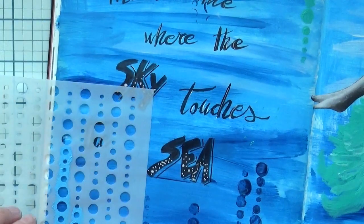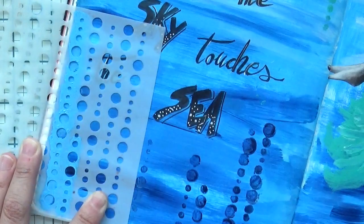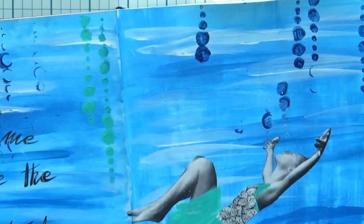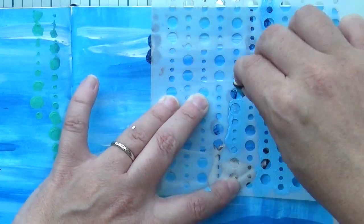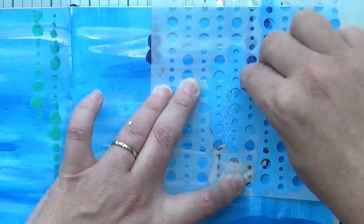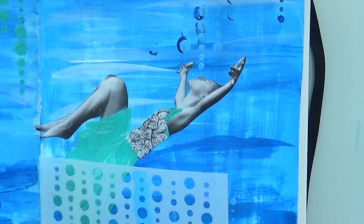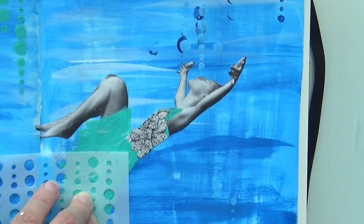To add something interesting to the background, I wanted some fake bubbles going up and down on the page. I had a stencil with dots so I'm using those as bubbles, using the same colors from the background — the dark blue, the light blue, and the turquoise I used for the dress — and adding bubbles here and there. Sometimes, being impatient, I forgot to clean the stencil properly before adding a new color and got some marks, but I'll adjust a little later — it still works fine.